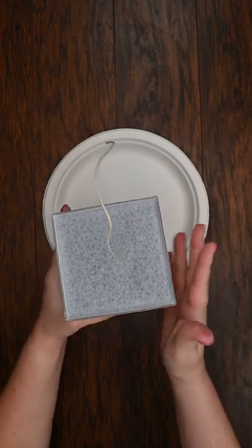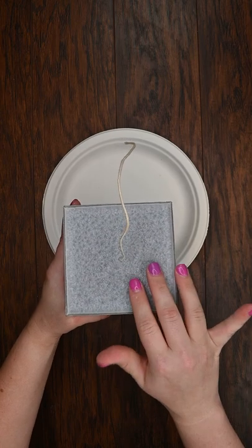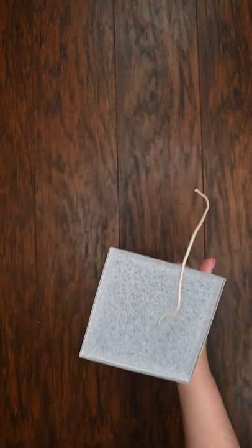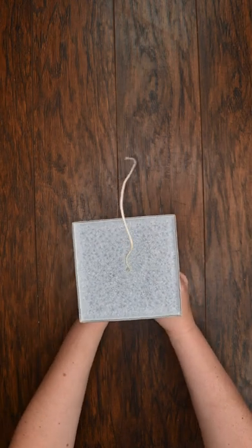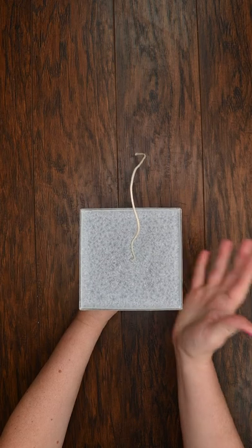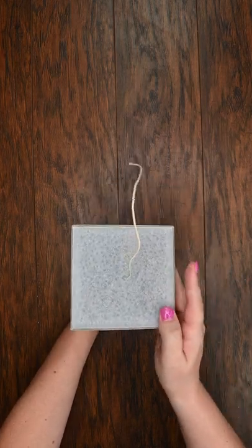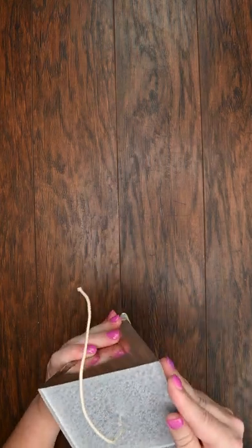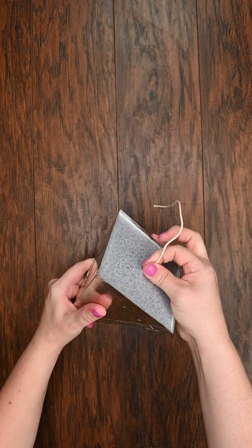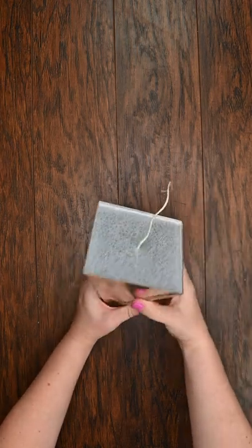This is the feather palm pillar wax, and this wax does not shrink a whole lot. Our paraffin waxes that we carry for pillars do tend to shrink the most, but this palm wax just does not shrink up all that much. I have already attempted once to try to remove it from the mold, but I'm pulling pretty firm on this right now and it is not coming out at all.